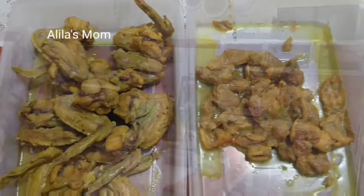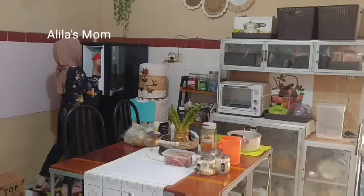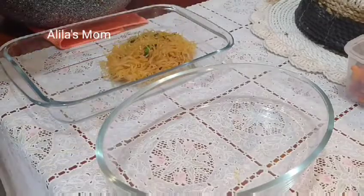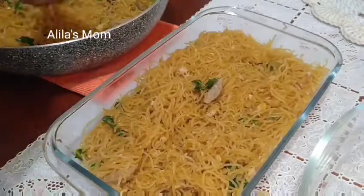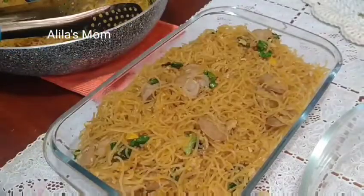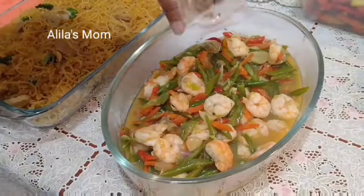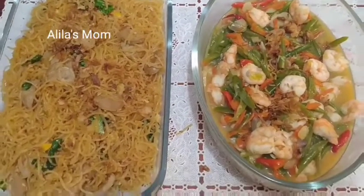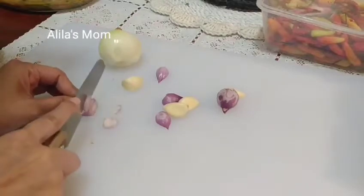Untuk ungkep ayam dan ungkep kulitnya alhamdulillah sudah dingin, kemudian saya tutup dan mau saya masukkan ke dalam freezer. Untuk ayam dan kulitnya nanti saya gorengnya pas mau sahur aja. Kemudian lanjut saya mau mewadahi bihun goreng dan tumis buncisnya. Dan kemudian kita taburi bawang goreng biar rasanya lebih mantap. Alhamdulillah untuk bihun goreng dan tumis buncis udangnya sudah jadi, enak banget, teman-teman bisa coba di rumah.